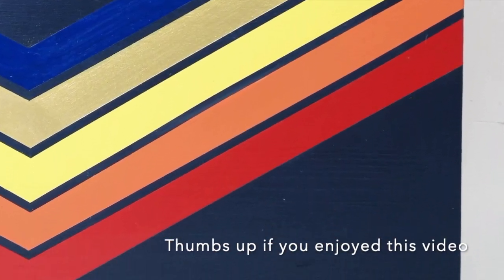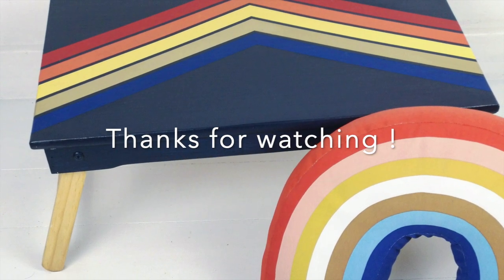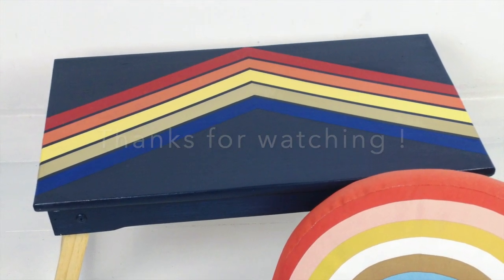So that is the end result. If you liked this video make sure you thumbs up and subscribe, and check out my Instagram for more photos of this project. Thanks so much guys.